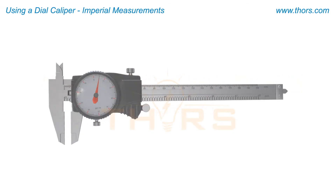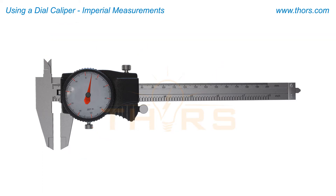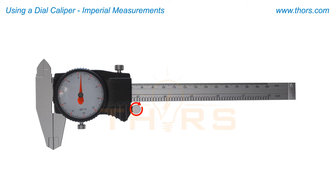When using a dial caliper, it is first important to know how to read the scale and the dial. For this measurement, turn the adjustment screw to close the jaws together.